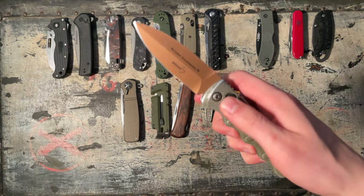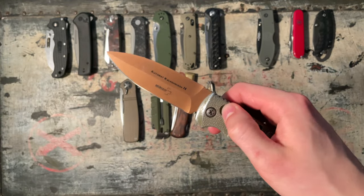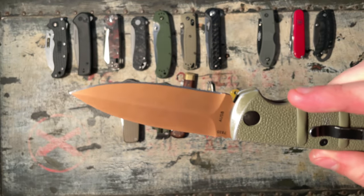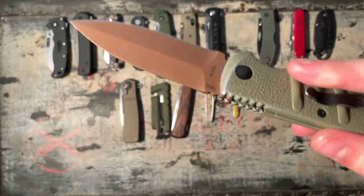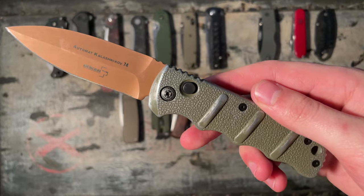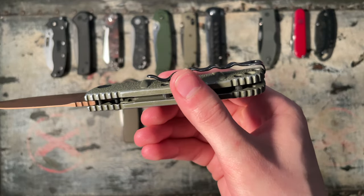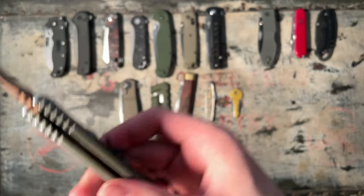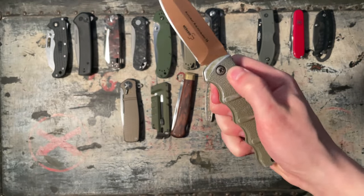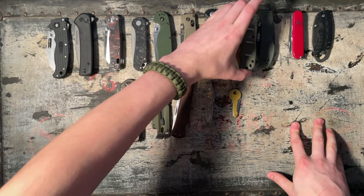Boker Kalashnikov Desert Warrior. Push button automatic, aluminum handles, copper color coated blade in AUS-8 — not the best. You can see it's been carried a lot. The pocket clip is the best thing on this — no screws protruding, slides in really easy, deep carry. This is going to be a 7 out of 10 because you have to close it with two hands, but the opening is really nice. 7 out of 10.